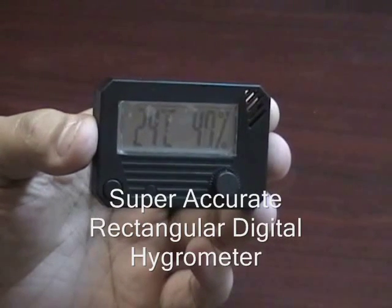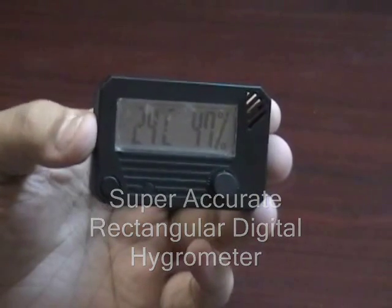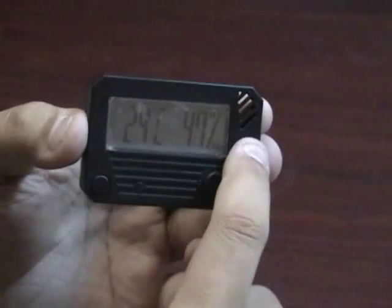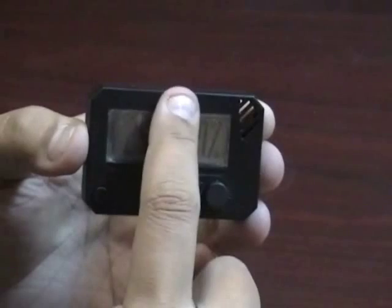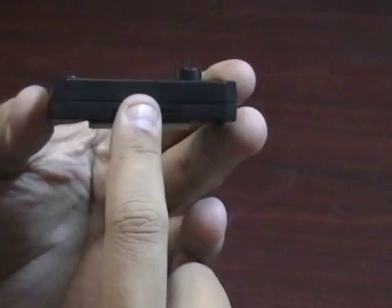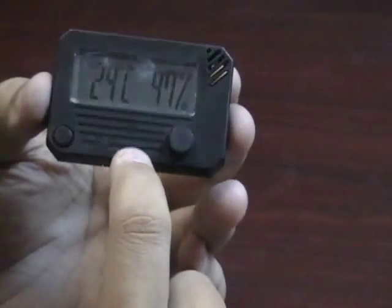This is the super accurate rectangular digital hygrometer. This hygrometer is two and three quarter inches wide, 1.8 inches tall, and about a half inch in depth. It's made of a very durable black plastic case.